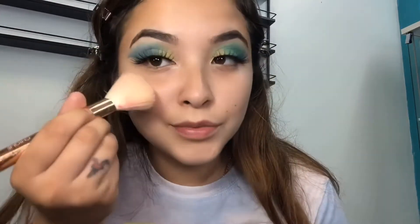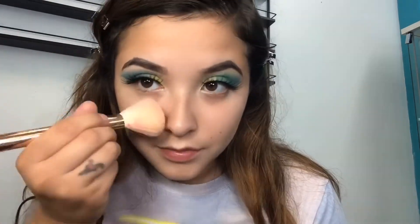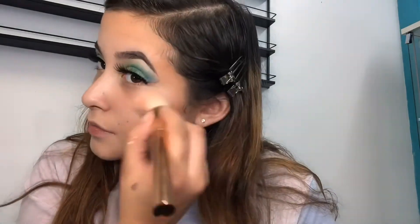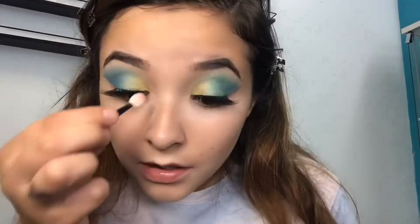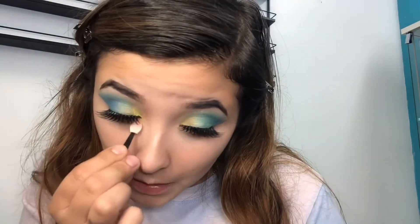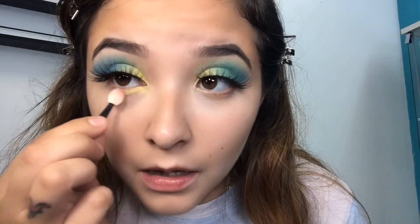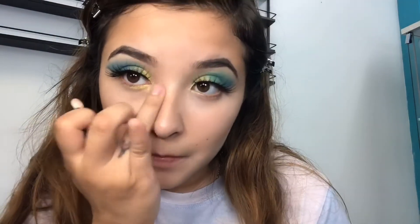Now I'm going back in with highlight and highlighting my cheeks. I'm also retouching my eyelids and putting yellow under my eyelids — this helps my eyes pop out and look wider than they usually are.